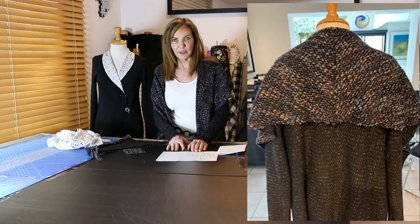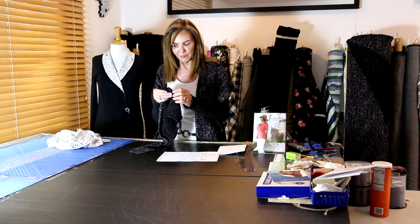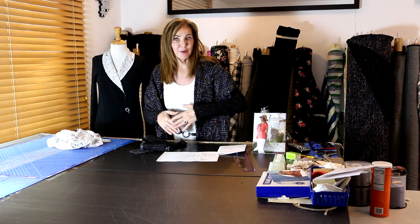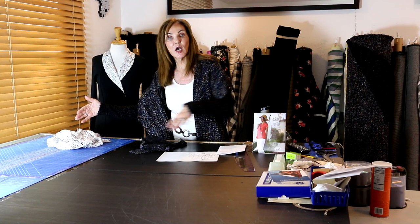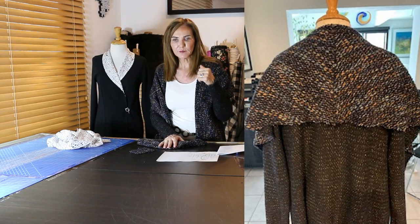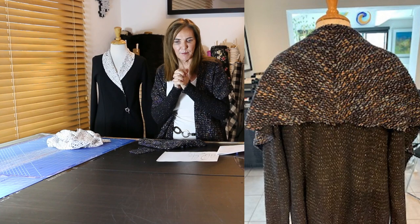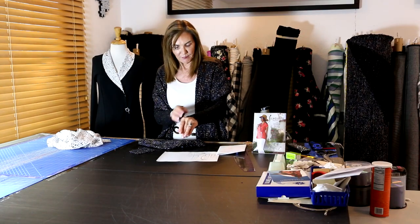Now I want to show you the back picture and talk about layout. This fabric had a terrific selvage — because it's a knit, the selvage was so beautiful I wanted it to look like the whole thing was hand-knitted. So I actually laid the pieces out from selvage to selvage. Typically you lay pieces along the selvage, but this time I went selvage to selvage. The fabric has a subtle pattern, so when you look at the back you can see where it makes a little chevron at the center back seam — where I added that width — and it's beautiful.